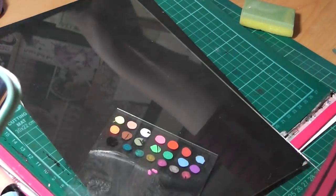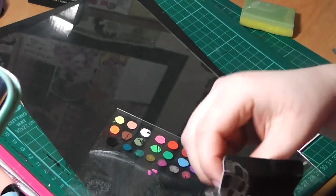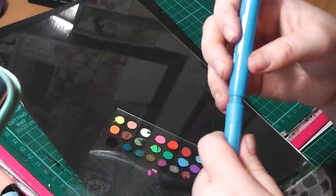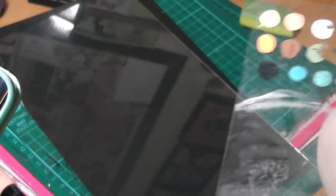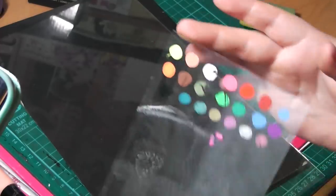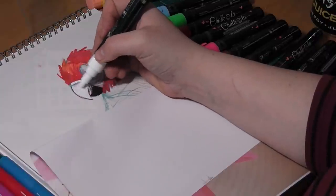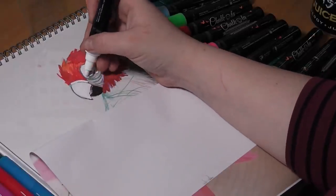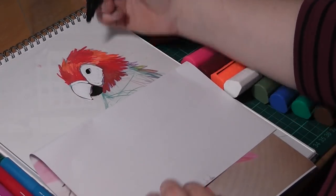The pens have a sort of medium, broad tip and the metallic pens have a slightly smaller tip. They do take a while to activate — you have to press up and down, shake it, and it takes a few minutes. The broader the nib, the longer it takes to activate, but the colours are so bright and vibrant. After several trial and errors I decided to do a parrot piece for this.